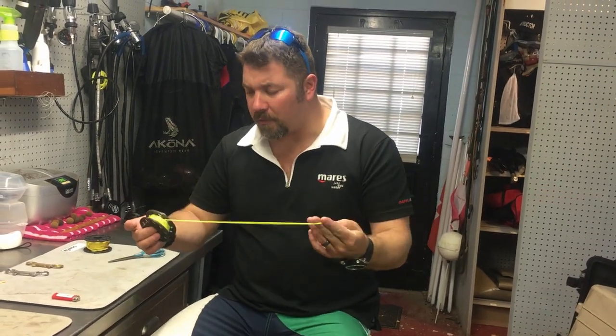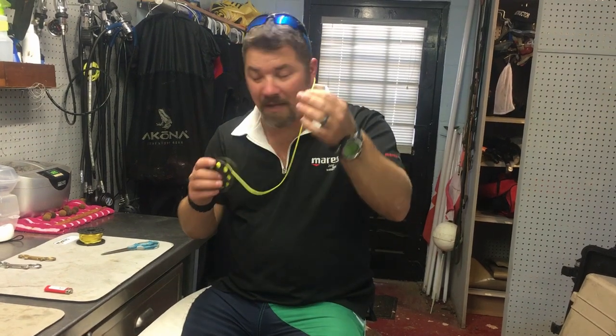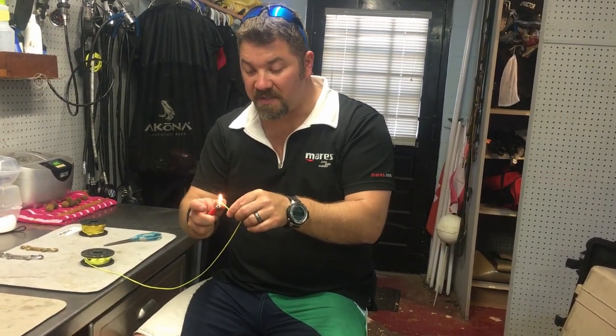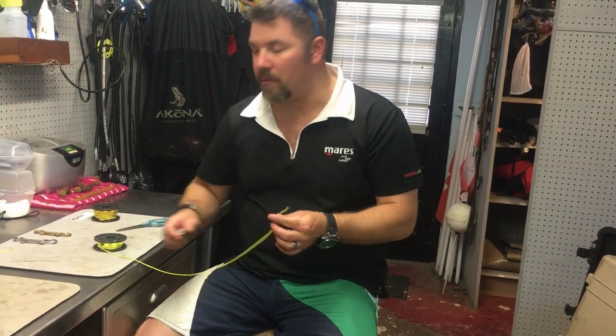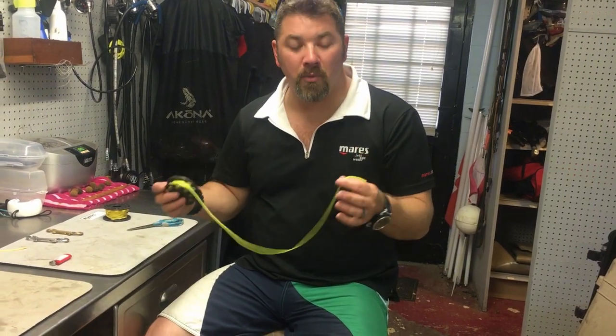Once you've got that 25 foot pulled off, you don't want to leave your ends just by themselves. So the first thing I do is just take a little lighter and singe the end a little bit, press it down — and now it's not going to come unraveled on you.